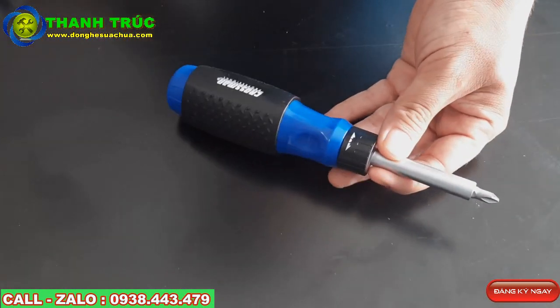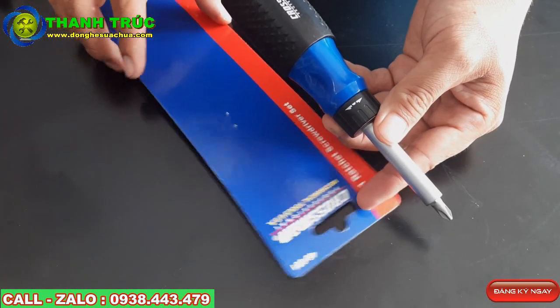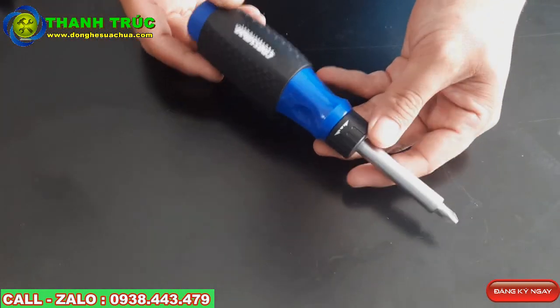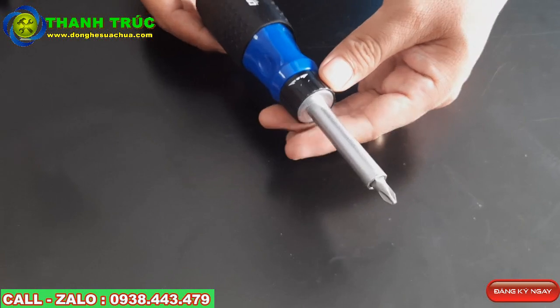Đây là những sản phẩm. We have a double screwdriver (Tuvit). We have a double number here: 46601, 46605, 46606. We will introduce you to the product 46601.